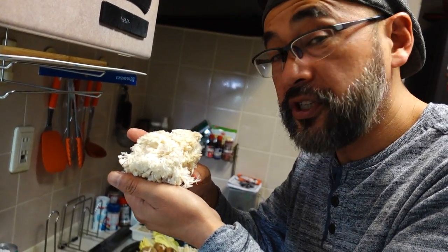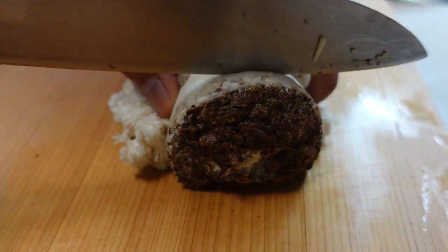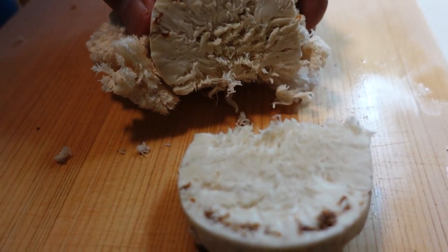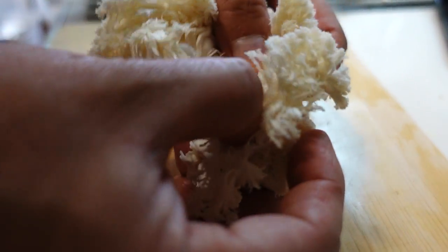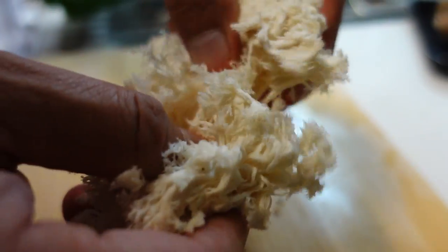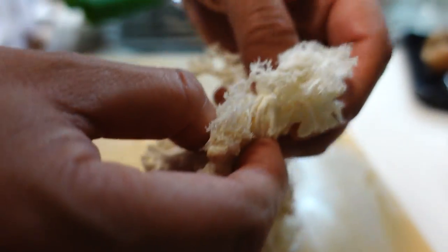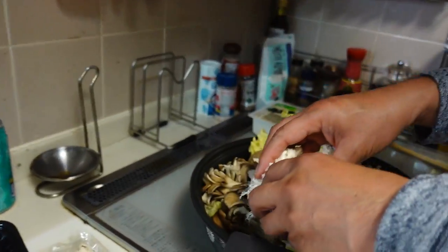Then yamabushi take — it's like enoki mushroom. Remove this part; this brown part is not edible. Tear from the top, like this. It's an interesting texture. What shall I say? It's like imitation crab, or dried squid. That's fun! Place in the pot.